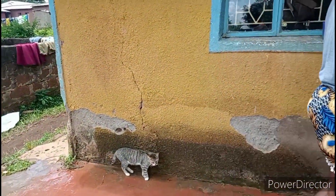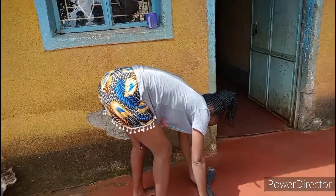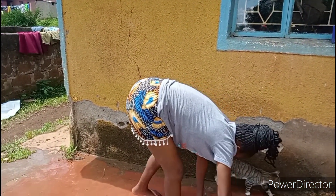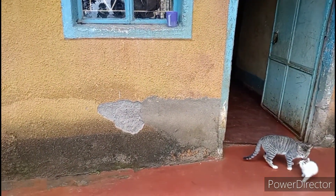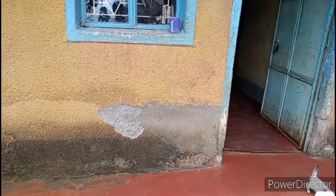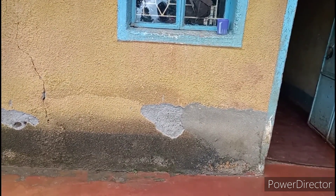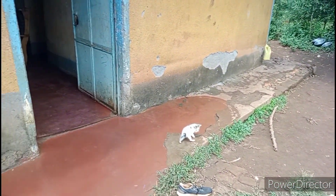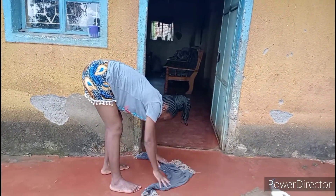Do you see our cat? He's hungry and wants to eat. The beautiful kitten is there. This is our last round here. We are done with the house. We move to the next routine. This is what happens here every morning when you wake up.